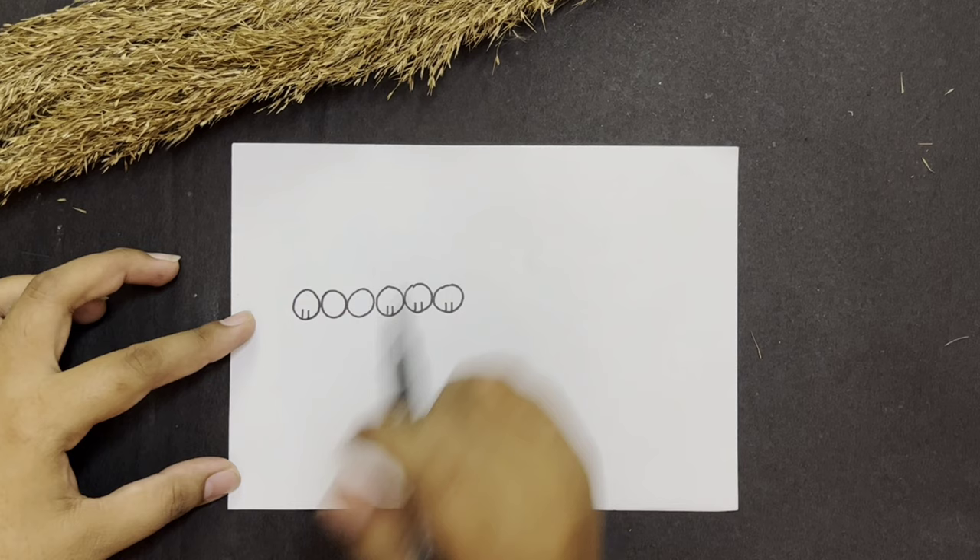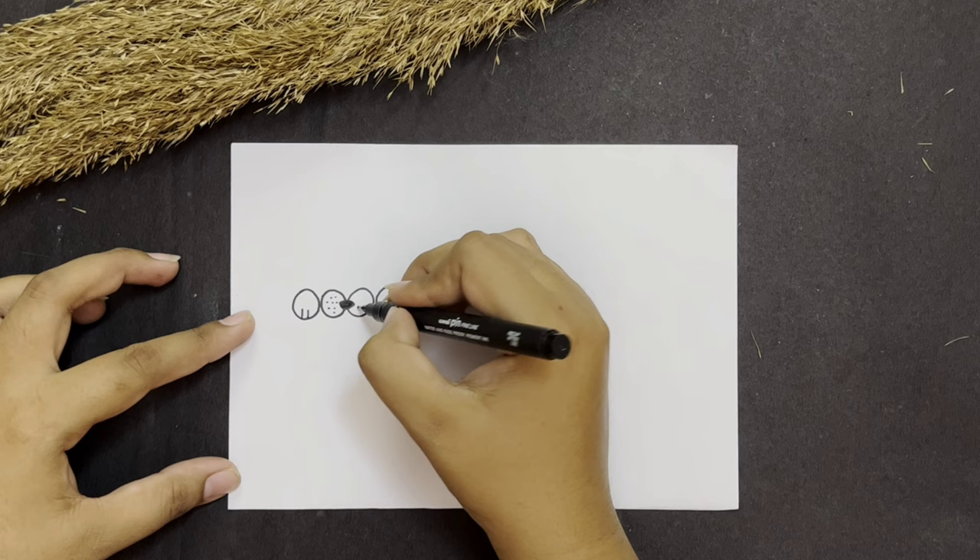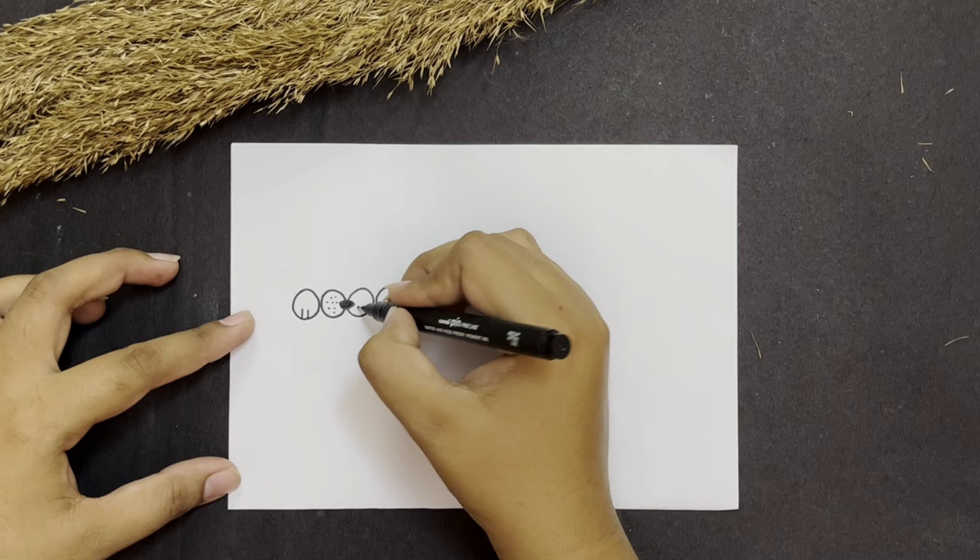Now in the second and third circle we will make a cute little nosey like this. And let's put a few dots. Our doggy is going to look really very cute.